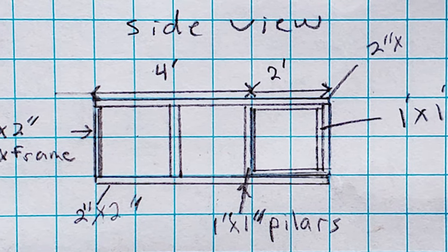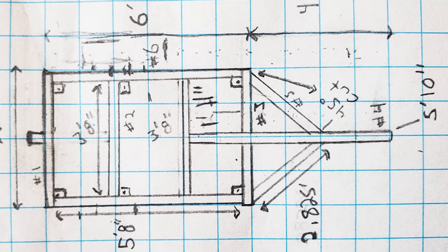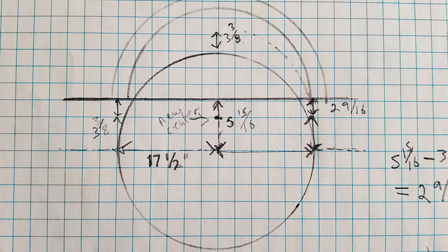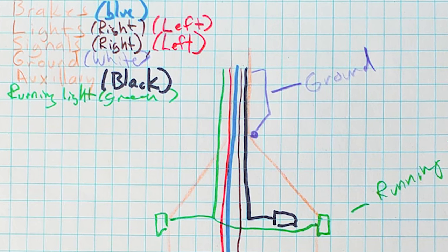I had plain old graph paper with pencils, rulers, and those compasses that draw circles. I just did it all with that, and that's all I ever needed for design tools.